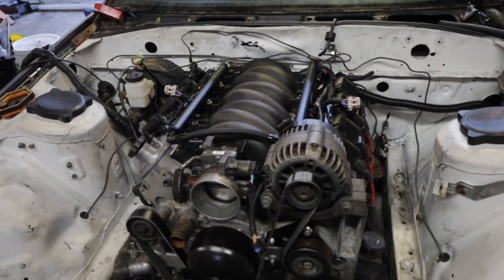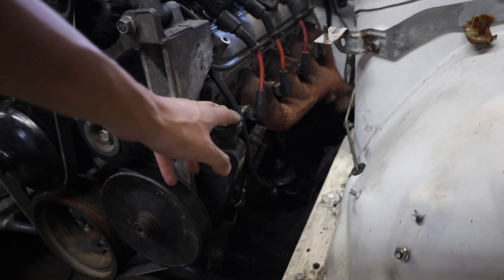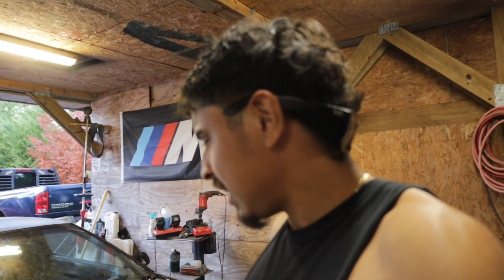Let me know what you guys think in the comments and hit that subscribe button if you haven't. I'm gonna leave my Instagram link in the description. That's exactly what we're doing — LS swapping this RX7 FC. I took all the power steering hoses off to give me more space to work with, but I am going to use the OEM truck power steering pump. If you guys have any idea how I can hook that up to the Mazda rack and pinion, let me know — I really want to run power steering.